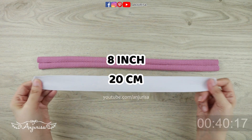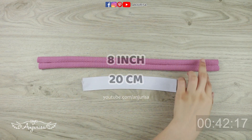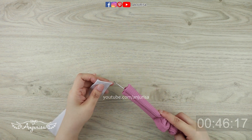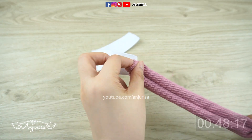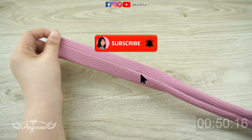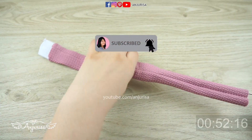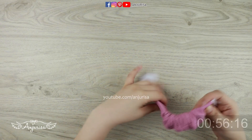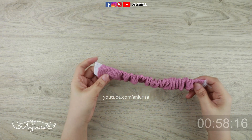Prepare an 8-inch elastic band. You can use any size for the elastic width as long as it fits inside the fabric. Put the elastic band inside the fabric. If you love anything about headbands, consider subscribing to my channel and turn on the notification. Sew this part to hold the fabric.